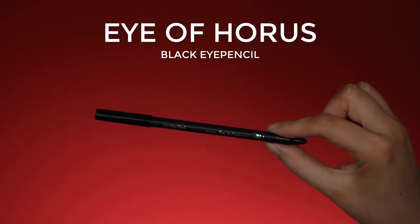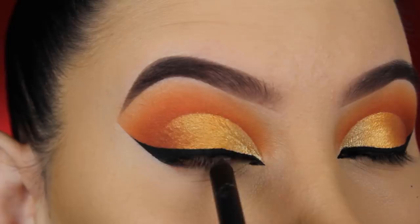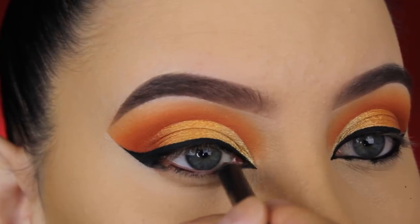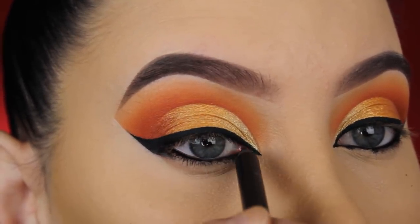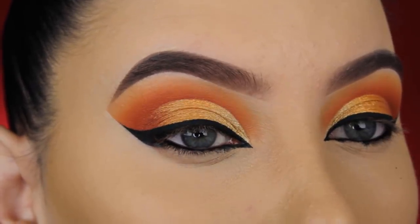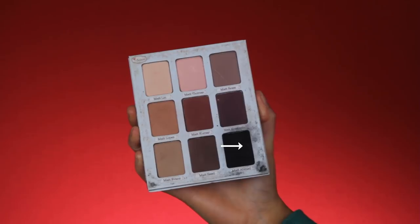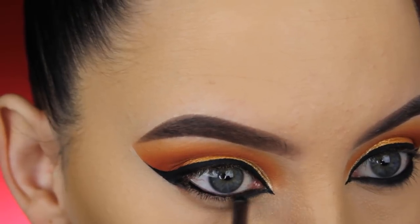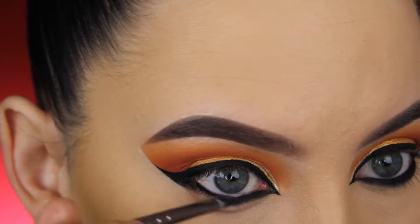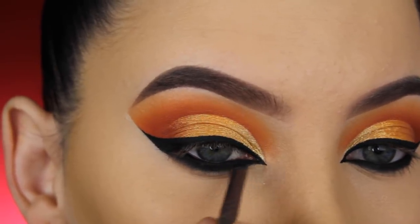Now that I'm done applying the eyeliner, I'm going to apply a little black eye pencil in my waterline. I wasn't sure whether to do a smoky lower lash line or keep it more natural, but I decided to make it smoky — my videos always turn out more dramatic than planned! Now I'm using a black eyeshadow from The Balm Meet Matte Trimony palette — you can use any intense black shade you have — pressing it right underneath my lower lash line and slightly on top of the waterline.